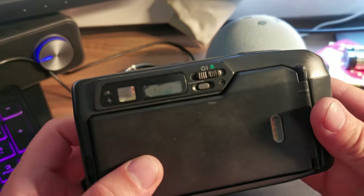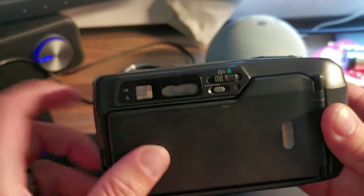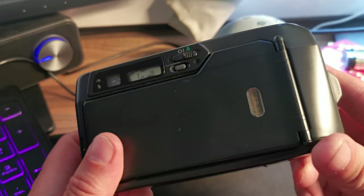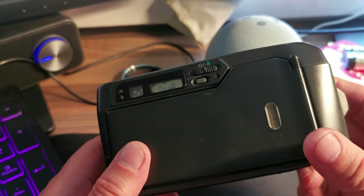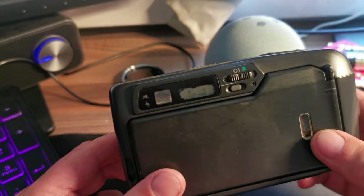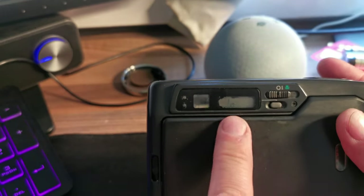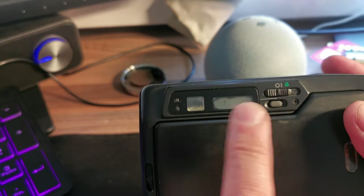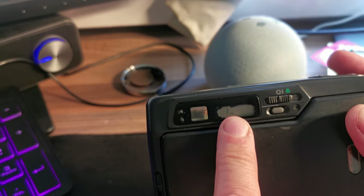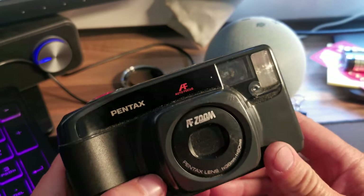There you go — the film has been taken up and automatically wound on to the first exposure. As you can see the film is visible through little windows in case you forgot which type of film you put in or how many shots you've got left. Even when the camera's off, as long as the battery's good it shows you how many shots you've taken so far. Obviously I'm still on the first one. If I flip around to the front now we've got something in it.